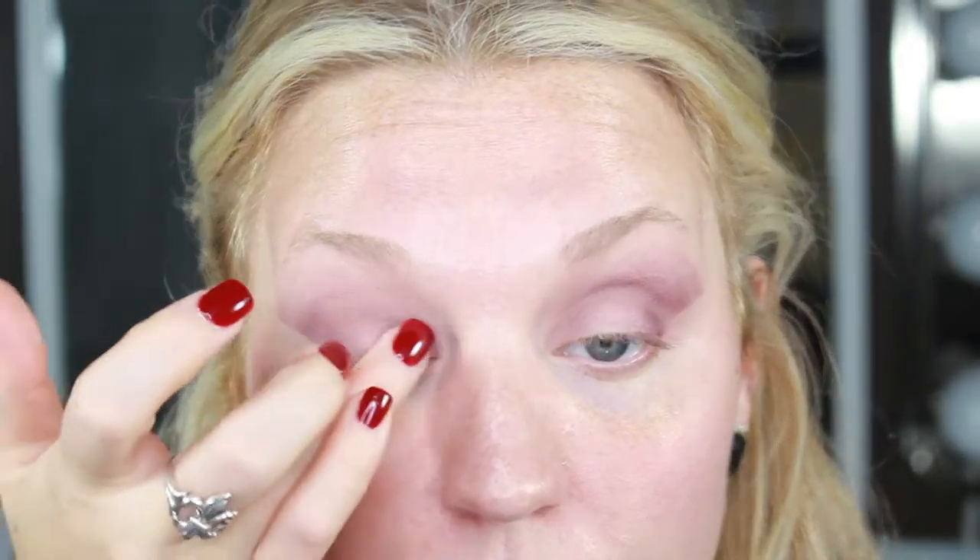I'm going to take that same shade on an E14 and just pack that on the outer corner a little bit more for just a little bit more depth. Now I'm going to take this L'Oreal Infallible shadow in Glistening Garnet — I love these shadows, I think they're so pretty. Then I'm going to go back to that outer portion of the lid and pack on a little bit more.